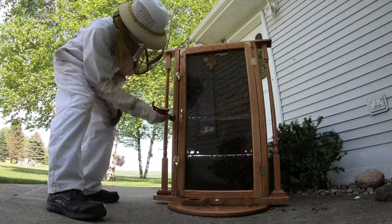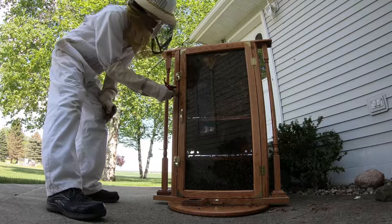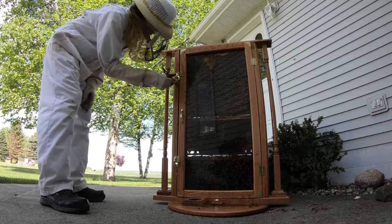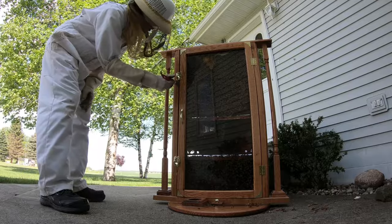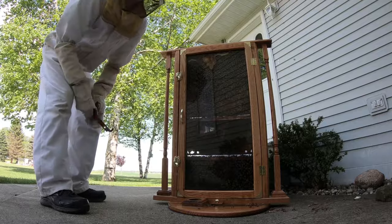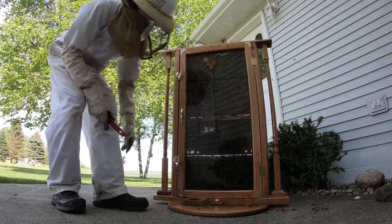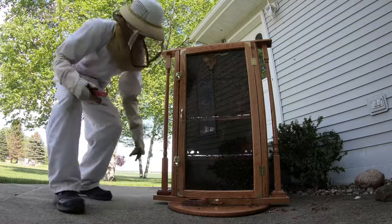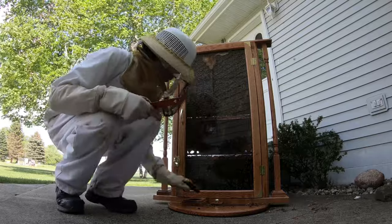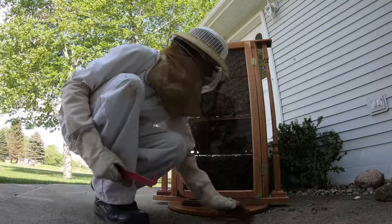Now the bees that are in this gap here, I'm just going to take the hive tool and usher them out of the gap so that they do not come and enter back into the hive. There are no more bees back in the gap, and there are none down here. Sometimes they like to sit down here in this feeder area. I'm going to check and make sure there's none underneath the boards here before we take it back inside, and then just do a quick sweep to get all of the debris that fell out of the hive off the bottom before we carry it back inside.